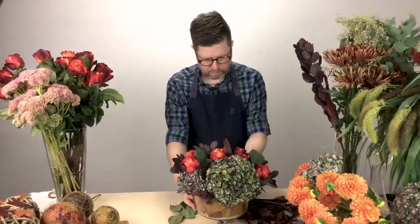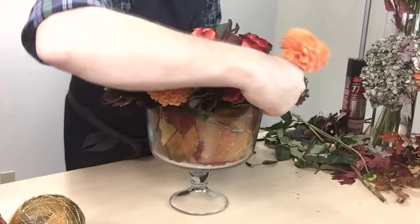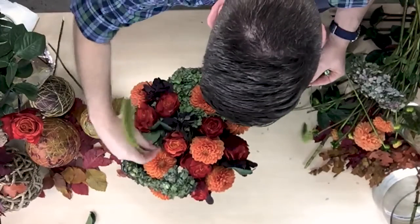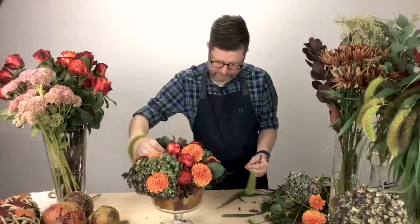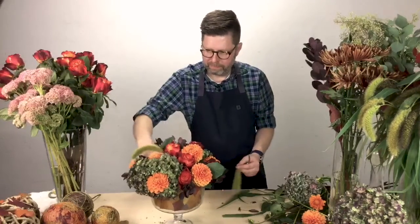Then I have fresh floral foam soaked in floral preservative inside of the liner. Here I have created a design that is very lush and lavish including these beautiful atomic roses, one of my personal favorites, and orange dahlias, and autumn joy sedum.